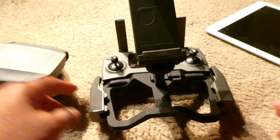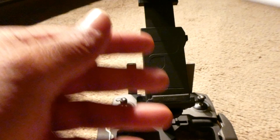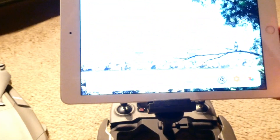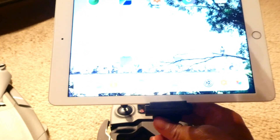Now we are going to go ahead and install our tablet on top of it. The tablet I'm going to use is an iPad 9.7, so we'll be trying to install the iPad 9.7. That actually locks the iPad 9.7 into place.